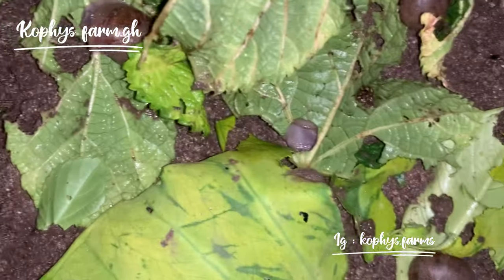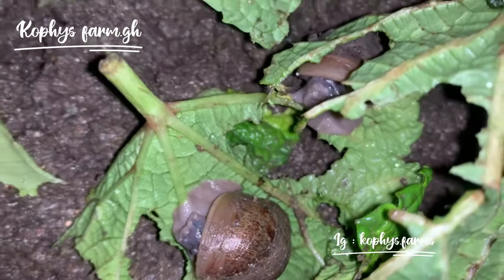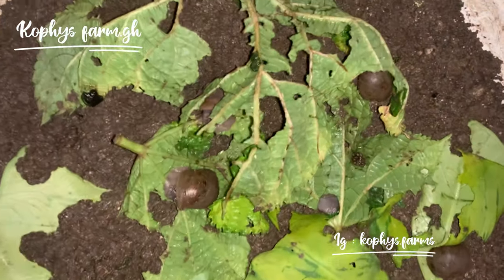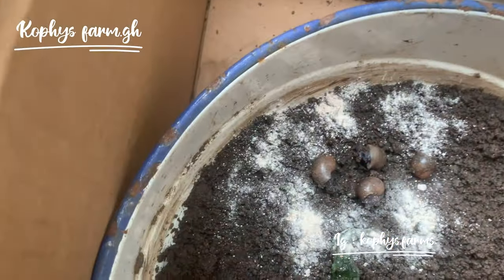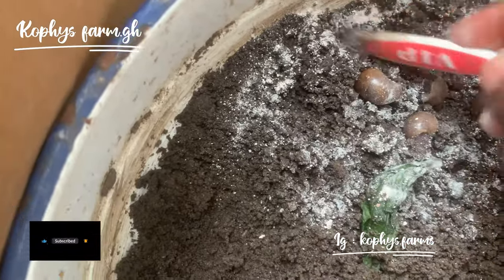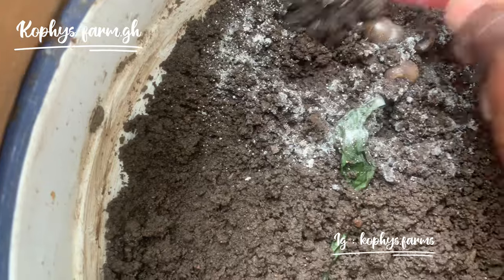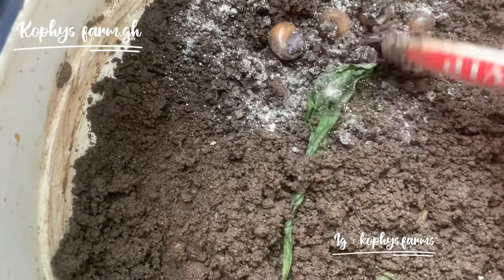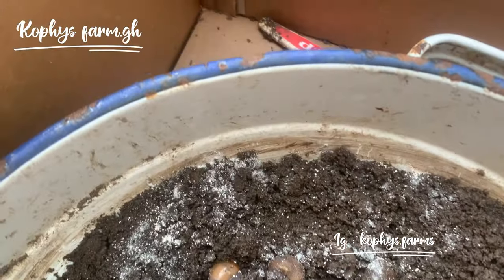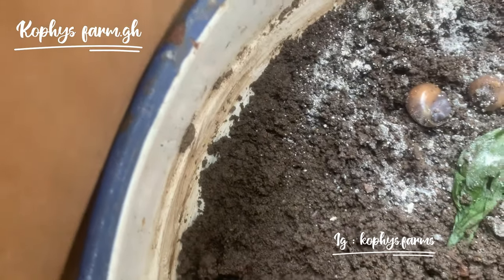You feed them with those leaves — like this okra leaf — and give them calcium. If you don't have other calcium sources, you can use cuttlefish or calcium feed. You can see how they've consumed it; they really love it. These are the types of feed you have to give to your snails. You can try formulated feed that has more calcium but don't overdo it. Here I'm using ground eggshell mixed into the soil so they can get enough calcium — calcium is really needed at the hatchling stage.